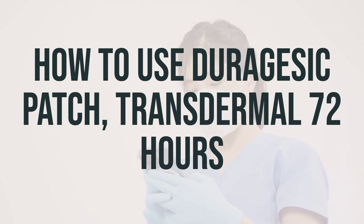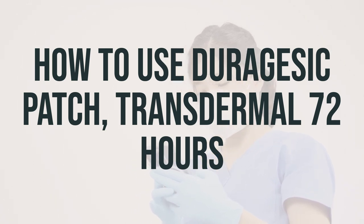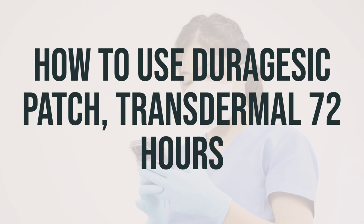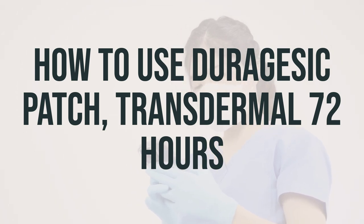Use this medication on a regular schedule as directed by your doctor, not as needed for sudden breakthrough pain. It may take up to 24 hours before you have pain relief from fentanyl patches. Other pain relievers may also be prescribed. Ask your doctor or pharmacist about using fentanyl safely with other drugs.